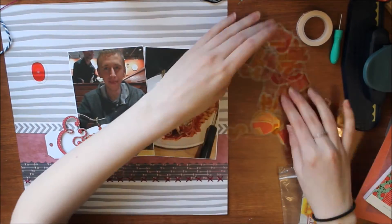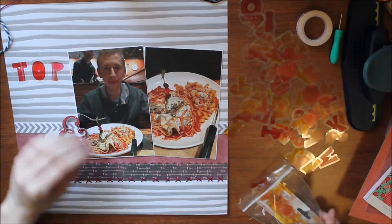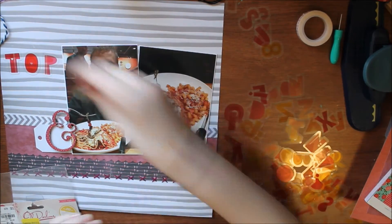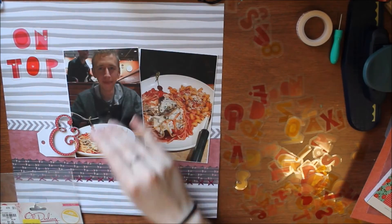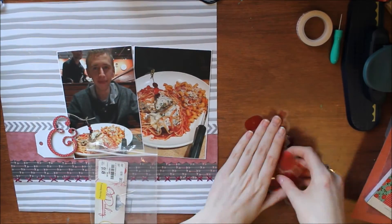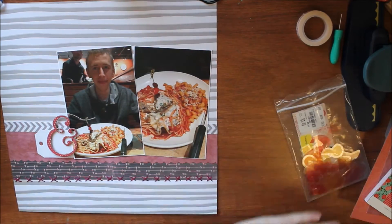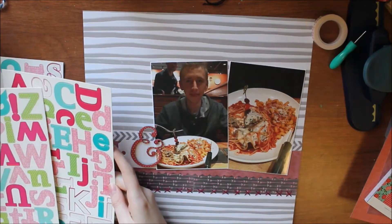My title for this layout is going to be 'On Top of Spaghetti,' which is part of that children's song. I originally pulled out these letters from the Oh Darling Crate Paper collection but they end up not working with my color scheme very well, so you'll see me pick all those up — which takes forever. What I decide on is to use some thickers. It was hard to place this title because 'spaghetti' is a really long word, and it was also hard to find a font that had all the letters I needed — it's just an odd word in general.